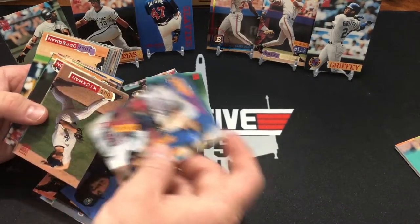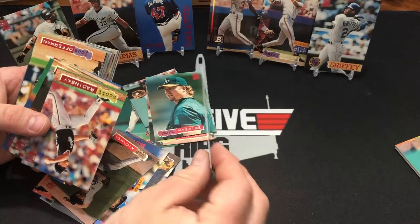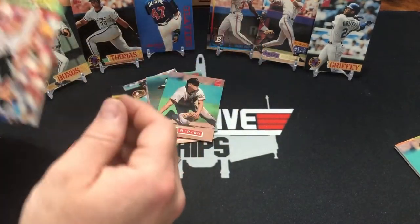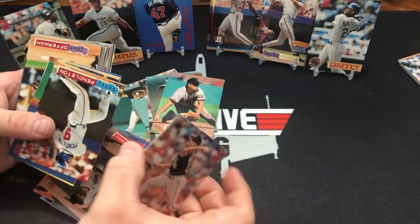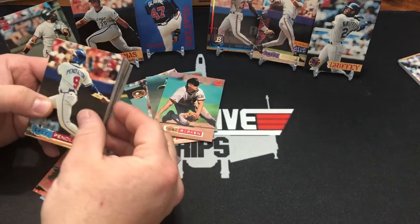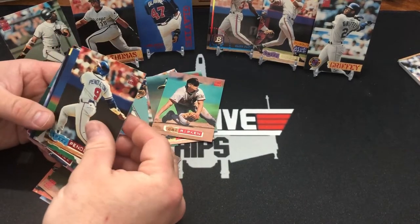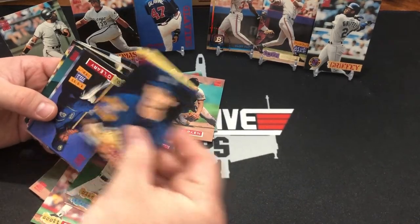Paul Molitor with David Winfield. There's a Cal Ripken. Why wasn't there a Michael Jordan card? He had a '94 Upper Deck card. Why was that not a thing on all '94? These things are in much better shape though — oh yeah, for sure. And they're good looking cards, but they're not the best Stadium Club by any means.